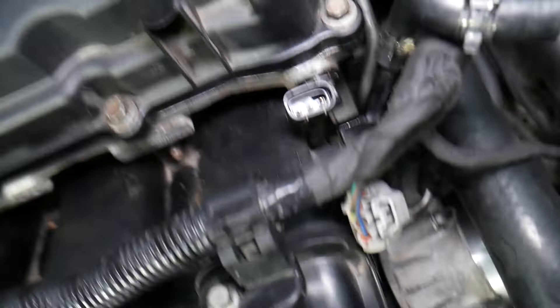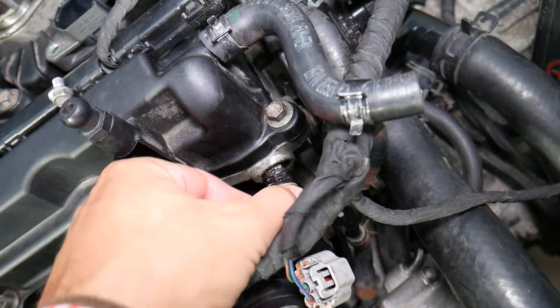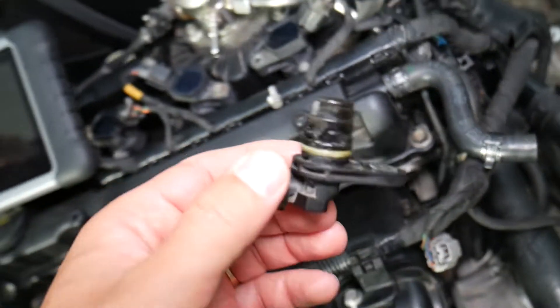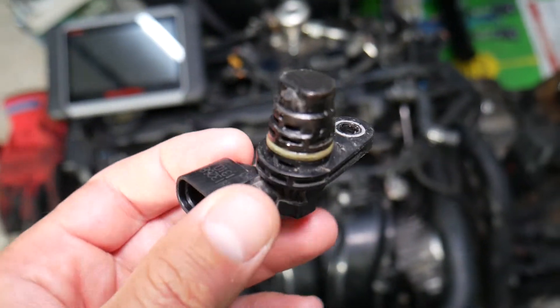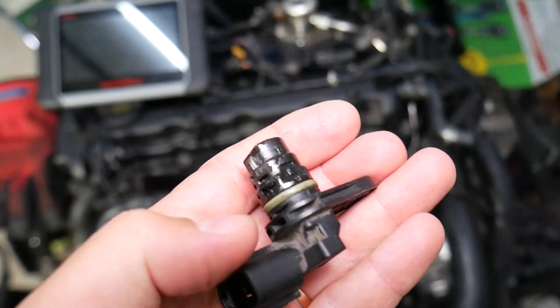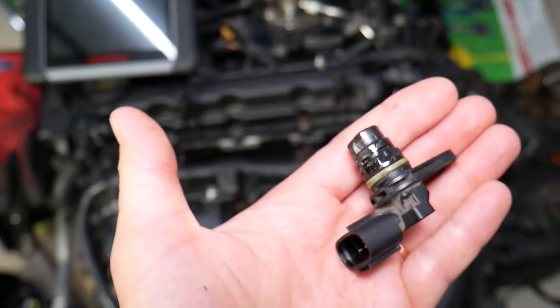Number four, inspect for severe oil leaks from the valve cover that may have contaminated the connector and sensor — that can happen as well. And number five, it's very likely that you have a bad camshaft position sensor. If that's the case, we have a dedicated video on our channel that explains how to test and replace the camshaft position sensor.